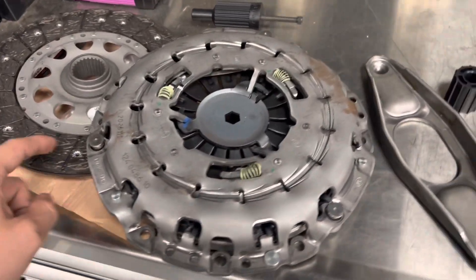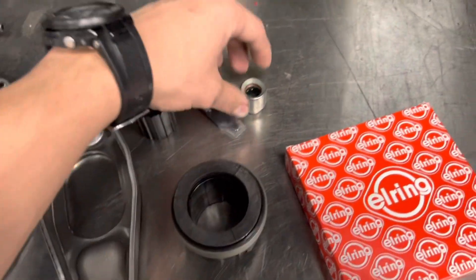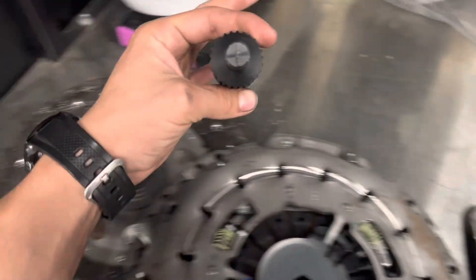Here's all our included parts: clutch disc, pressure plate, clutch fork, throwout bearing, pilot bearing, your main seal, another alignment tool, and your main clutch disc alignment tool.